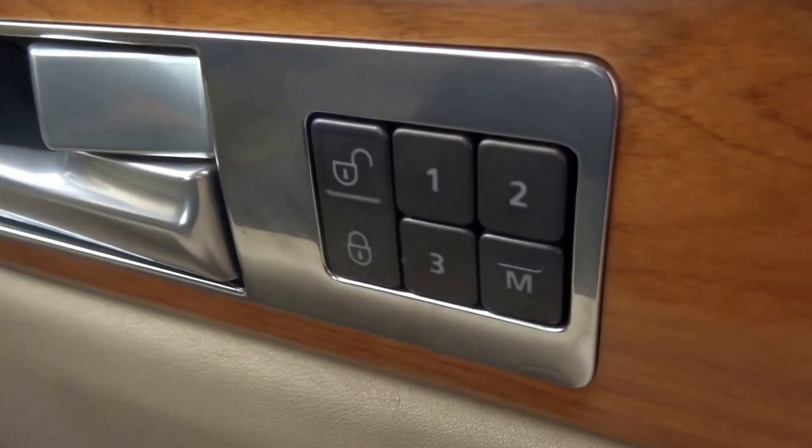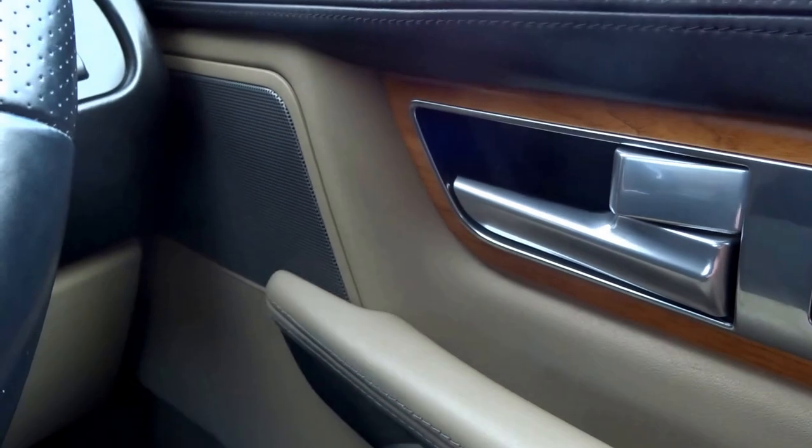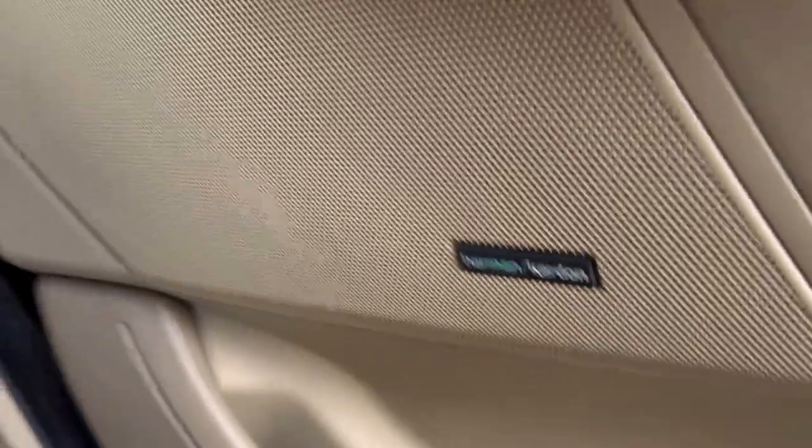It's got electric memory seats with three settings that can be saved. You've got this lovely aluminium trim coupled with the leather and wood — it just oozes quality in this car. On top of that it's got the Harman Kardon upgraded sound system.